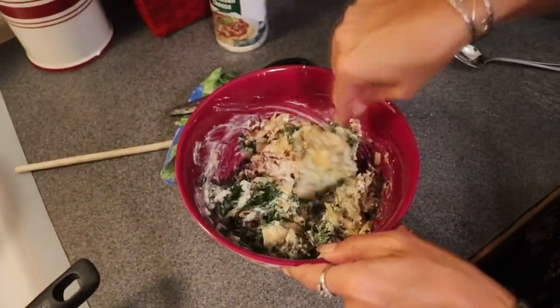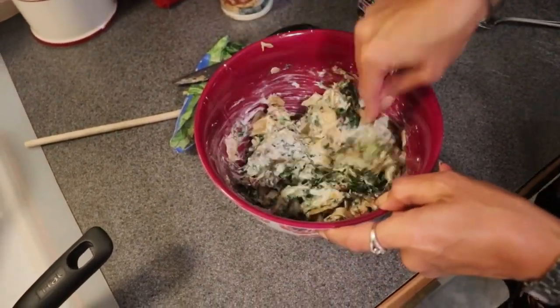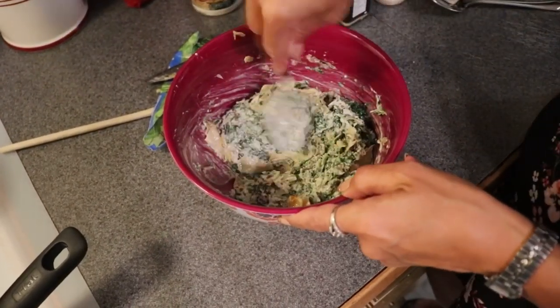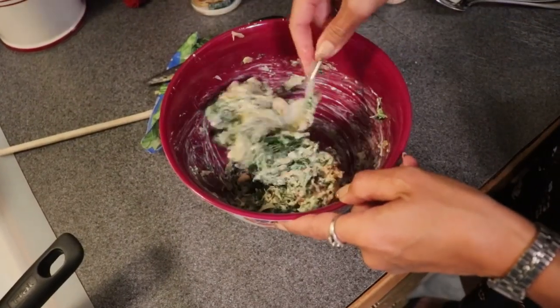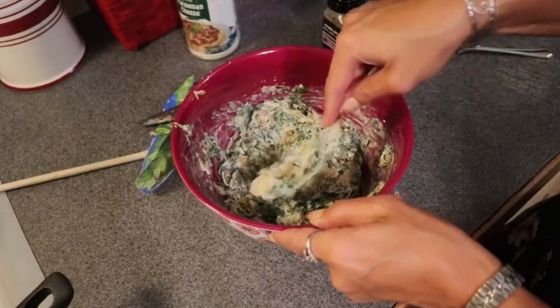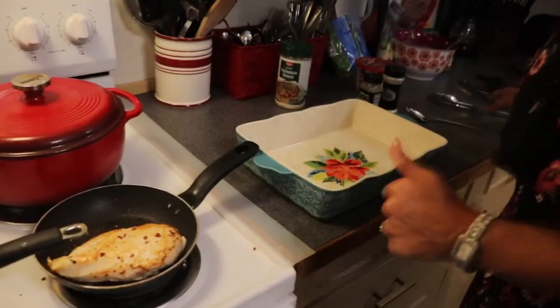This is very reminiscent of spinach dip. If you like spinach dip it has some of the same flavors — spinach dip usually has more vegetables in it and sometimes water chestnuts, which can be a bit carby. Everything has been incorporated, so I'm going to set that aside.